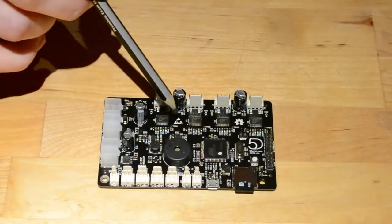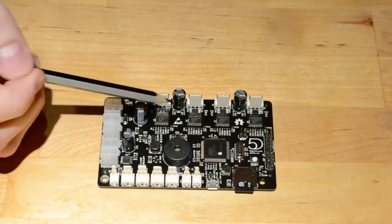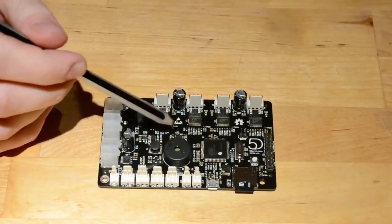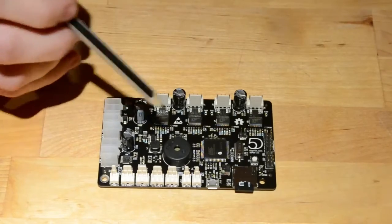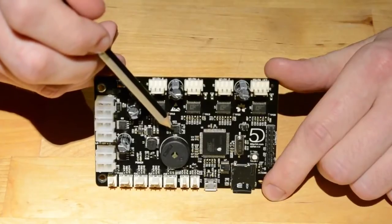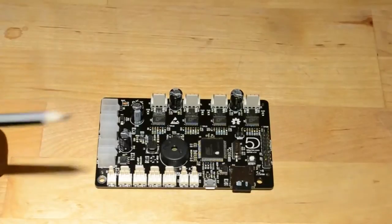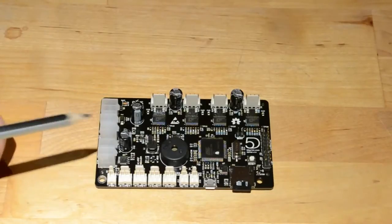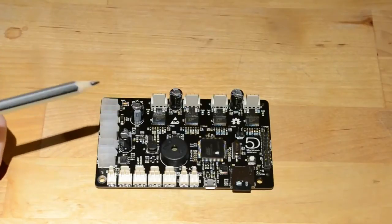You'll also notice that the trimmers that used to be situated between the stepper drivers are now gone. This has freed up a bit of space, allowing me to open up the copper pours on the top layer. The voltage reference is now set by a digipot, which you can see in here. That makes it a lot easier to set everything up — you can set the voltage reference within the firmware, and we've also set it up so you can set that through the M codes via the host software.